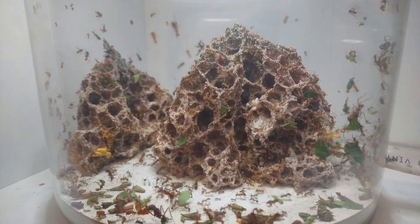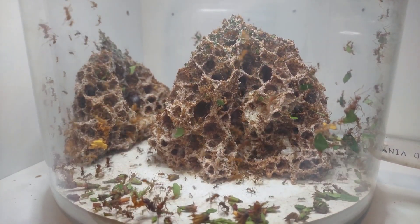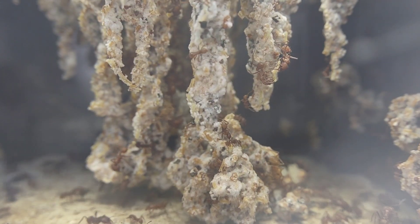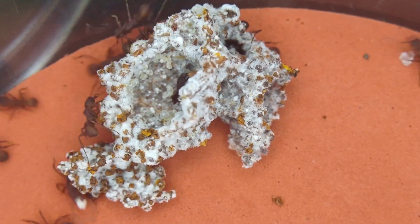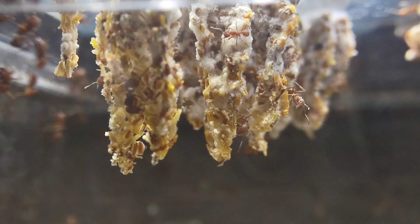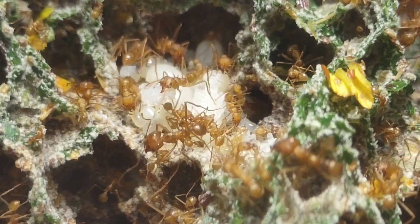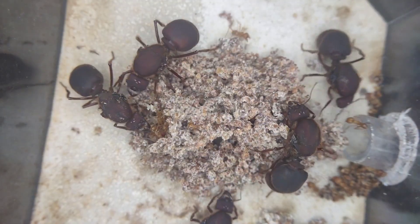I pretty much couldn't be happier at how well this upgrade has turned out — not that I'm surprised or anything, I do know what I'm doing. Before this video ends, I have another announcement: if any of you watching are interested in keeping fungus-growing ants for yourselves, I'm currently working on a care guide for every species of fungus-growing ants. This is a huge passion project for me and will by far be my longest video yet. The guide is designed to be as exhaustive as possible, covering every single aspect of keeping as many fungus-growing ant species as possible. If that sounds interesting, be sure to subscribe — I don't have a set release date, but you definitely won't want to miss it.